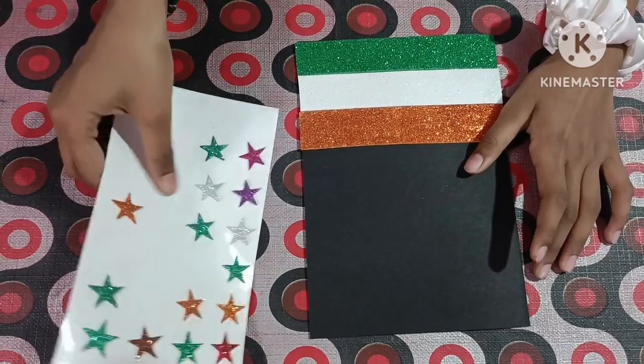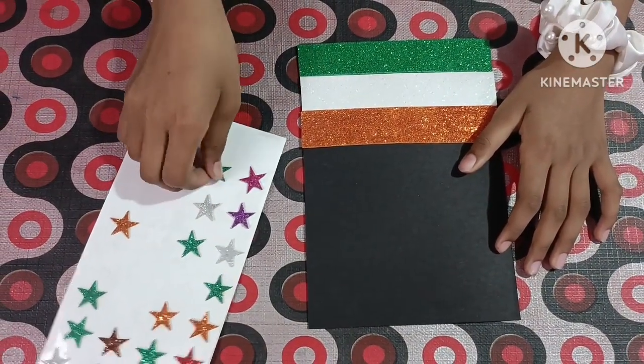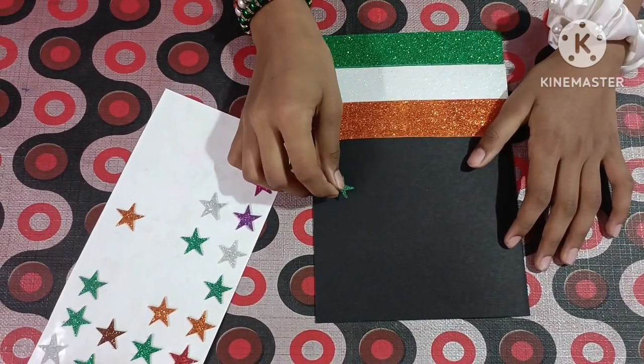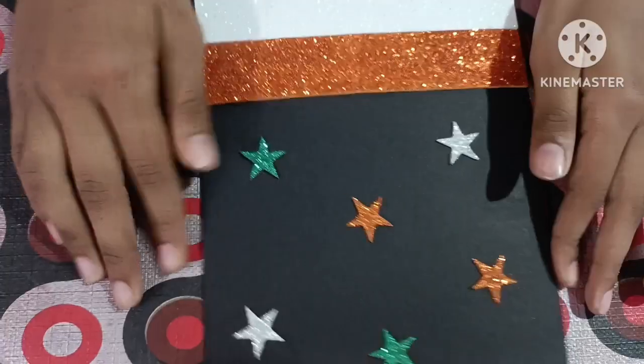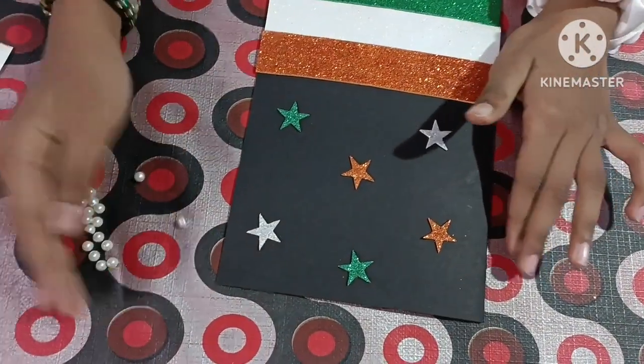We will put orange. Friends, now we will put stars. We will put stars — friends, I have put stars. Now we will put this small.